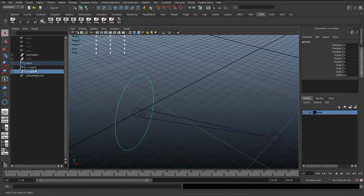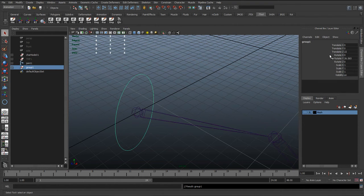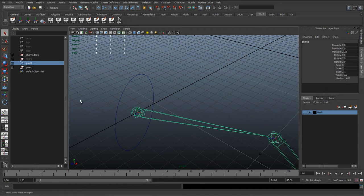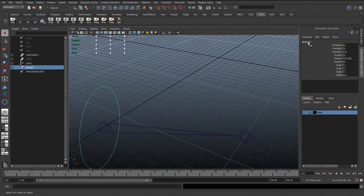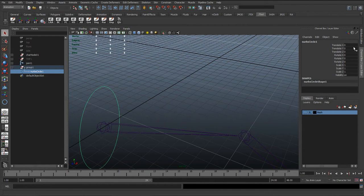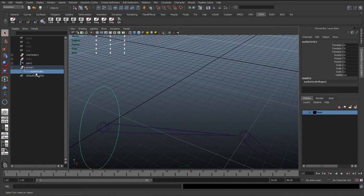So we select the group and hit Shift+P to unparent. All that's done is we've taken the group, parented it to the joint, reset its rotations to align with the joint, then unparented it. Because we unparented it, it's now in world space and has put some rotation values in here. But the advantage is this is on the group, not the control. If we expand the group, the control — the nurbs circle — has zero translates and rotates, so it's animator-friendly. We can lock all the values on the group and just ignore it.